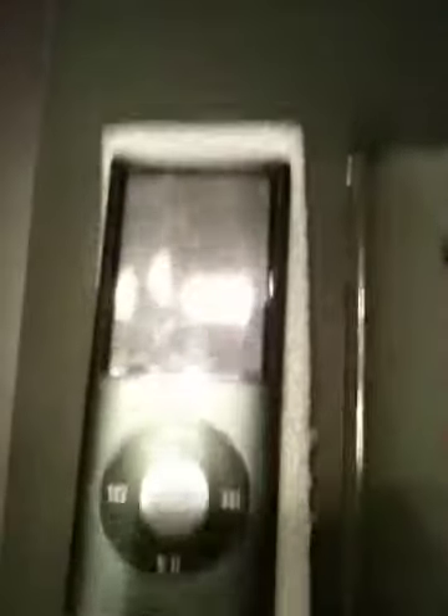As you can see, it's extremely dirty — an extremely dirty iPod.